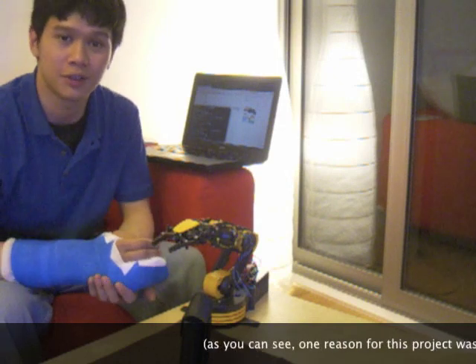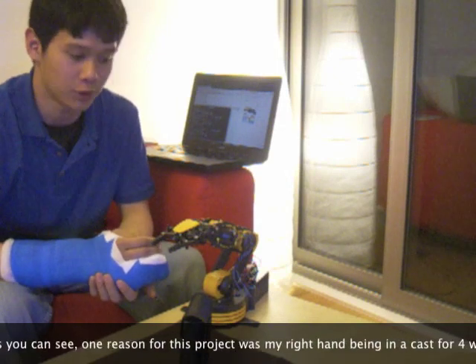Hi everyone, I'm Arthur and this is a video demonstration of my voice control robotic arm.